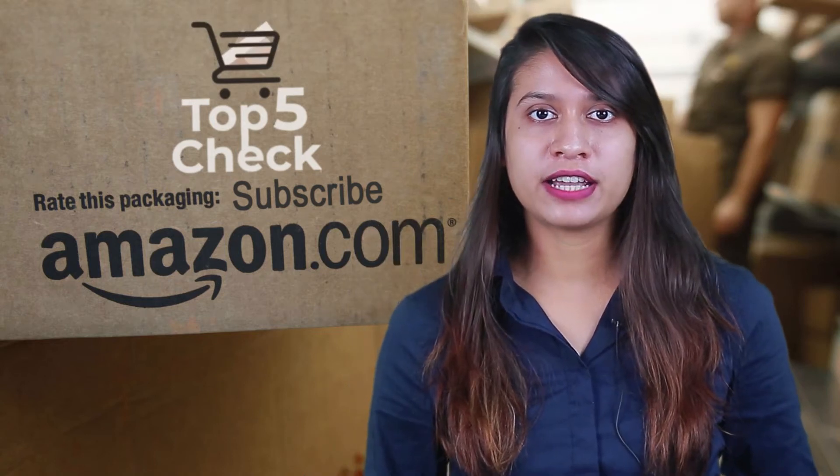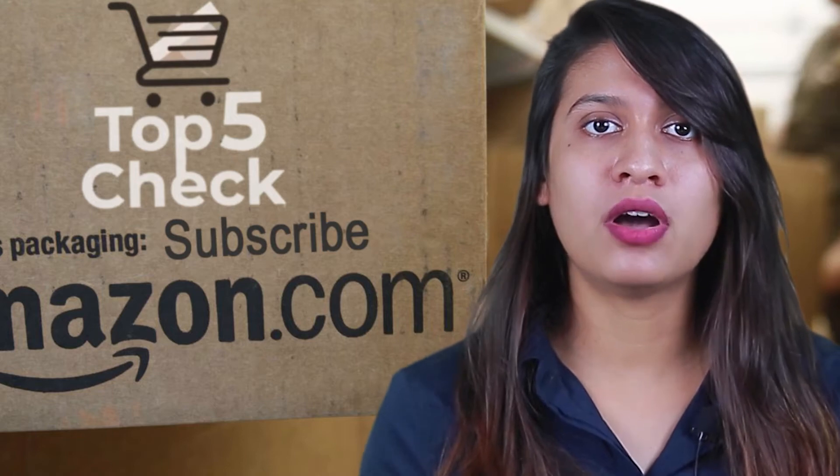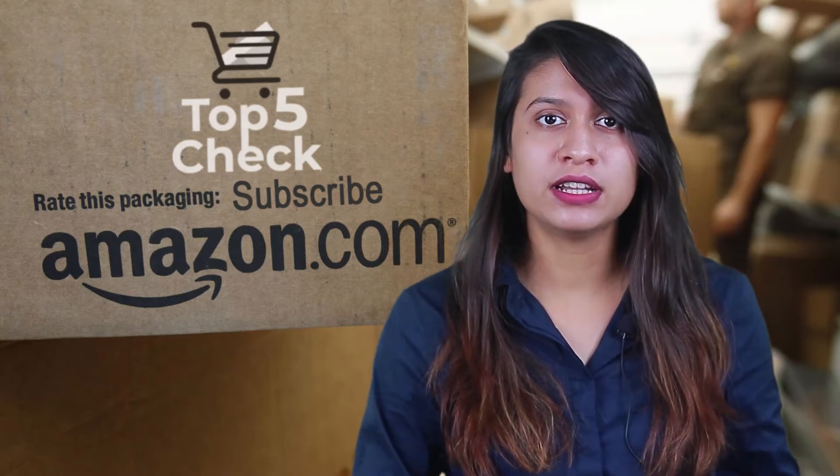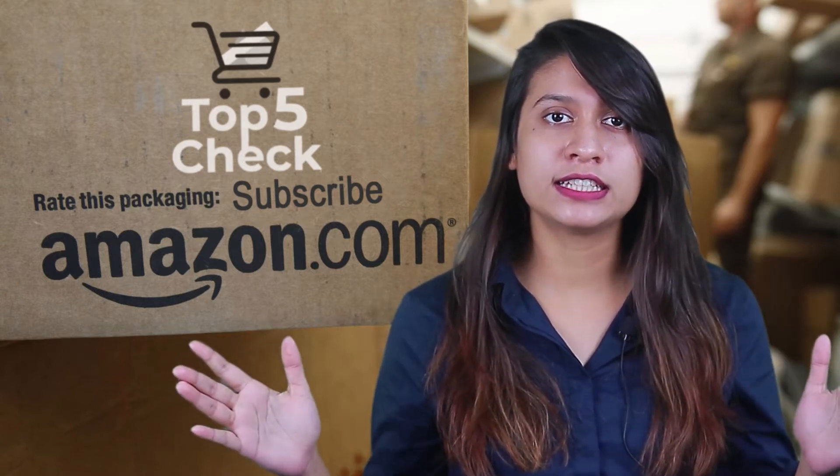Hello viewers, welcome to Top 5 Check. With our review, we will assure you that you are getting the best product available on the market. Please do check the product link in the description given below and don't forget to subscribe to our channel to enjoy more awesome contents like this every day.